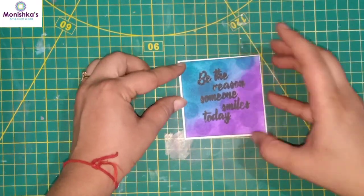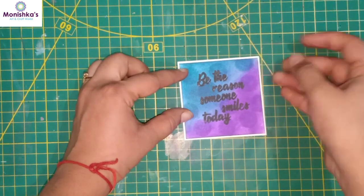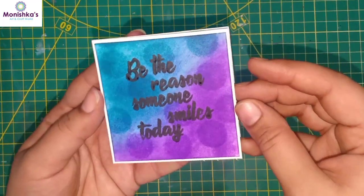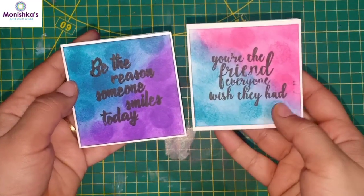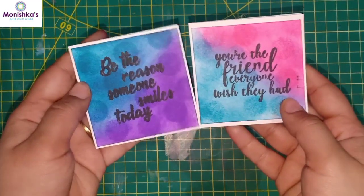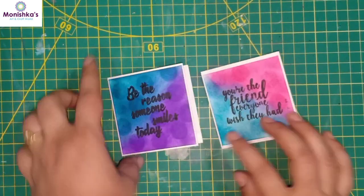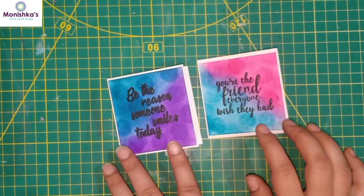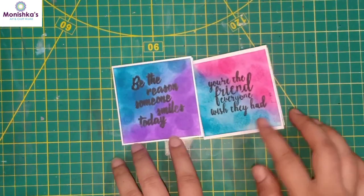As you can see, isn't it looking pretty? I have made one more like that — 'You are the friend everyone wished they had.' So for today our project is done. Hope you people liked it. If you are liking our videos please do subscribe to our channel and do not forget to click on the bell icon so you will not miss any update. Thanks for watching Manishka's Art and Craft World — keep watching!